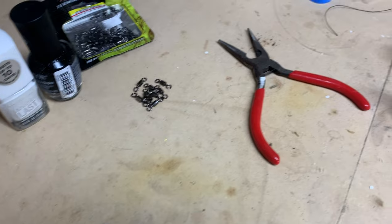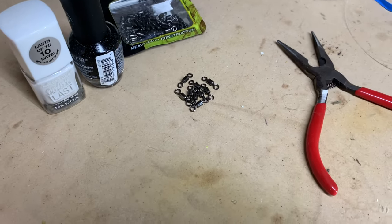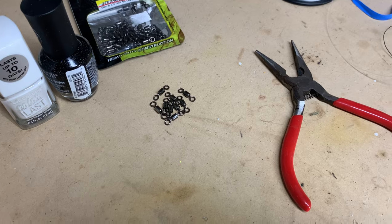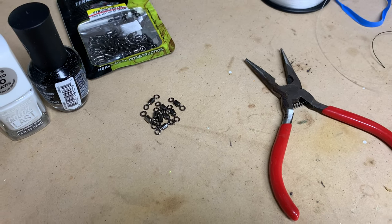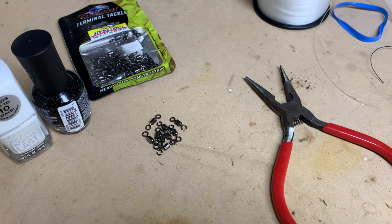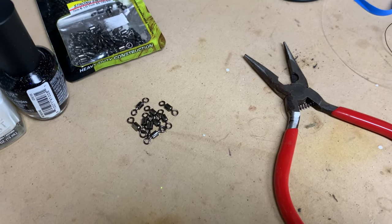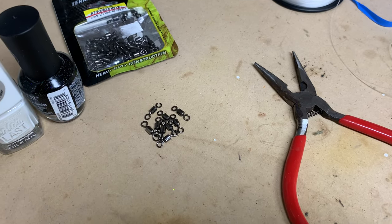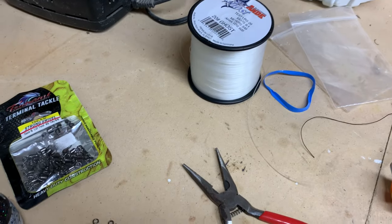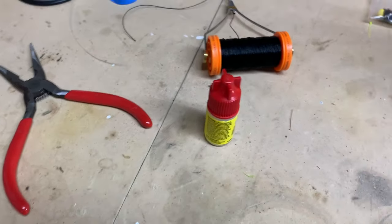In addition to everything else, I use snap swivels at the top of my rig. Some guys just tie line to line, but I like the snap swivel because I do like to change frequently and don't want to retie. On my leader line I'll just unhook the swivel and have a snap swivel above that on my main line, then just swap out the jigging rig. I'm using 20-pound line. You're also going to need some super glue.